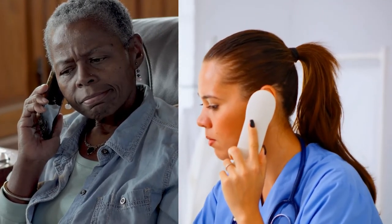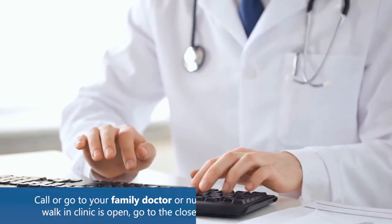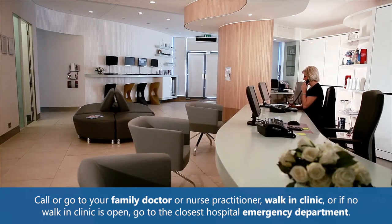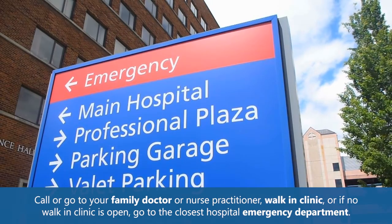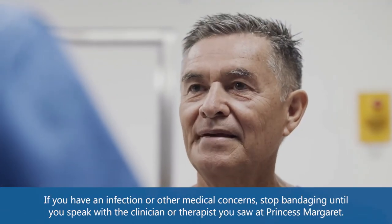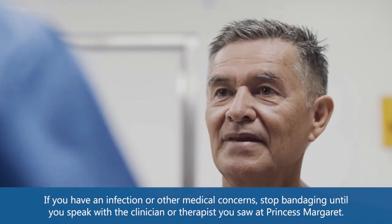If you think you have an infection, get medical help right away. Infections can spread quickly. Call or go to your family doctor or nurse practitioner, or a walk-in clinic. If no walk-in clinic is open, go to the closest hospital emergency department. If you have an infection or other medical concerns, stop bandaging until you speak with the clinician or therapist you saw at Princess Margaret.